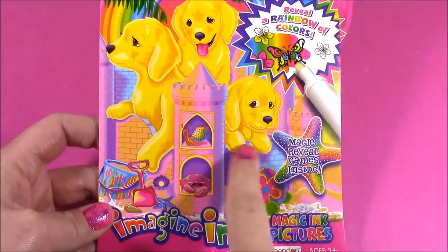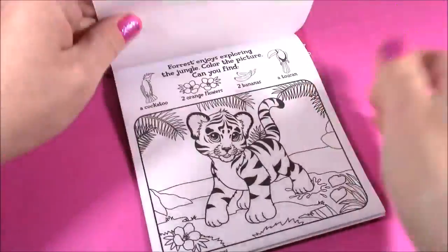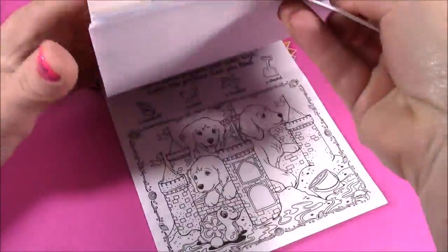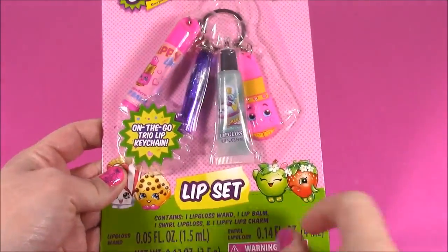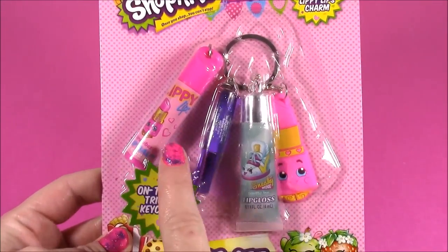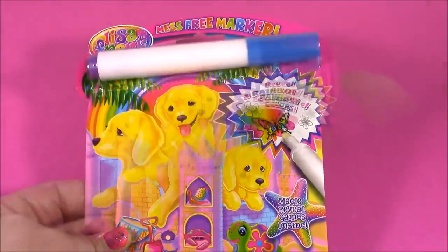Look at the front of this book — those three little doggies making a sandcastle. And if we flip through, there's tons more games to play and cute pictures to color. After we make our pictures, we have a lip set and a Chompkins. You guys are going to love this. Look at this amazing keychain. It's filled with lip gloss and lip balm. So cute. Let the Lisa Frank fun begin.